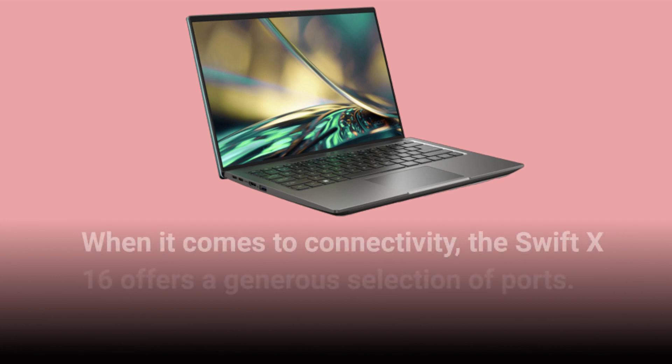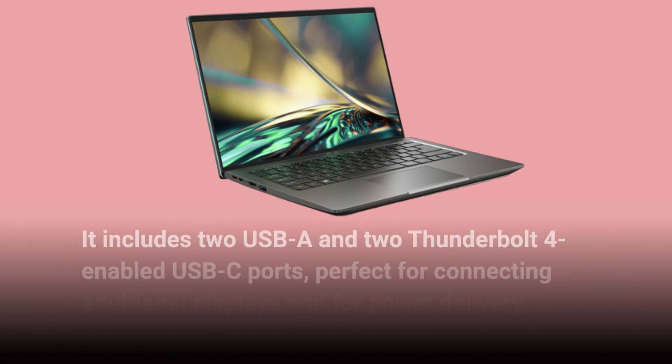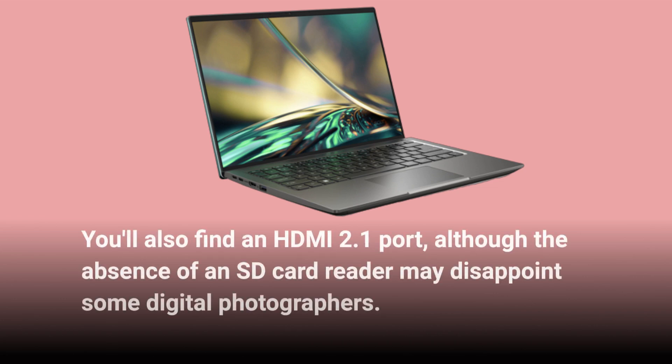When it comes to connectivity, the Swift X16 offers a generous selection of ports. It includes two USB-A and two Thunderbolt 4-enabled USB-C ports, perfect for connecting additional displays and for power delivery. You'll also find an HDMI 2.1 port, although the absence of an SD card reader may disappoint some digital photographers.